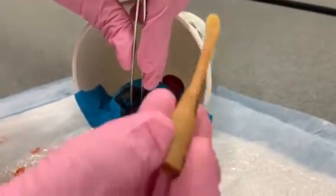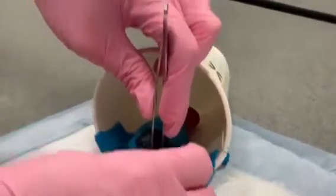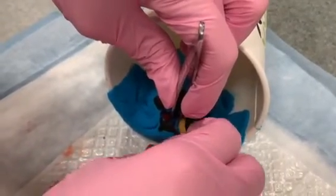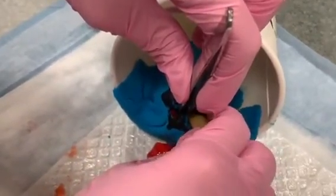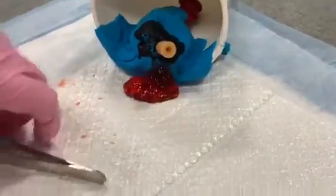This is how the Word catheter looks. At the end there is a balloon. You want to insert it into your incision site and it should fit into the cyst wall. Once it's in place, you will proceed to inflate the balloon.